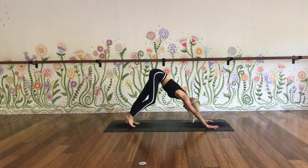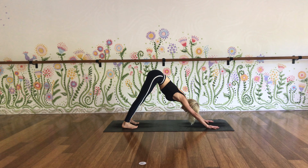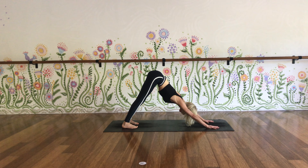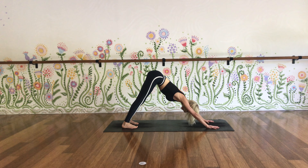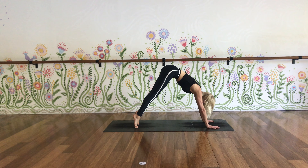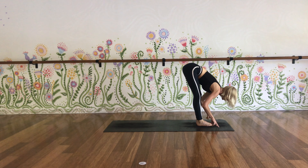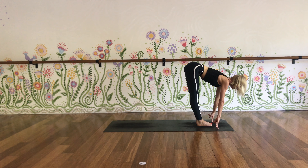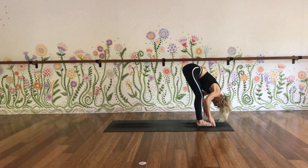Three breaths, inhaling. Exhaling. Every breath, breathe fully. Inhale, lift the toes. Exhale, bend knees, look forward, step or hop. Inhale, flat back. Exhale, fold forwards. This time, bend your knees — chair pose.